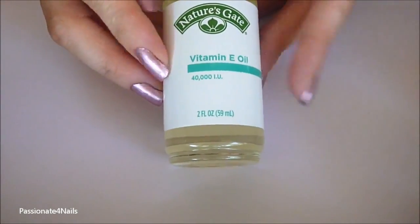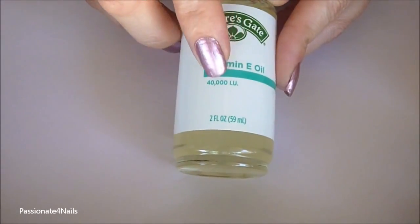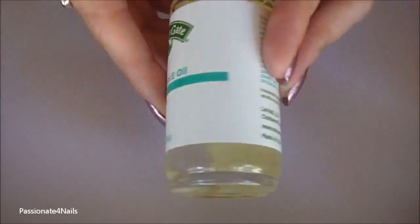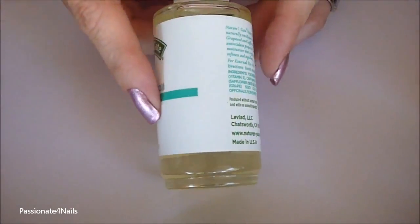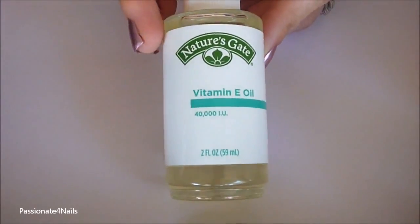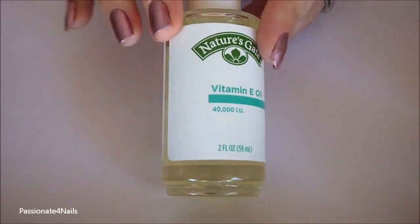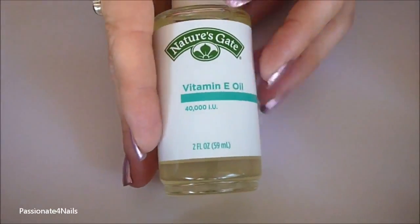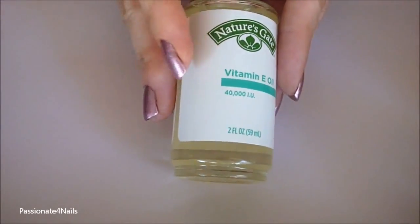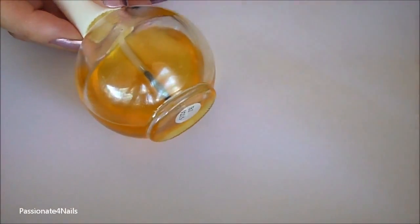And vitamin E oil. Usually the higher the international units number, the better it is. This one is 40,000 international units. I love vitamin E oil — I use it on my face, on my hair, on my skin. It's a great antioxidant; it is amazing for everything. If you have a cut it helps to heal. If you have fungus, once you've treated it with tea tree oil, this will help to heal it really quickly. I use vitamin E oil on a daily basis for my nails.